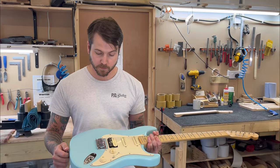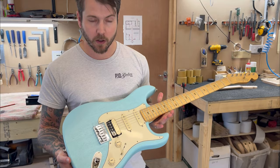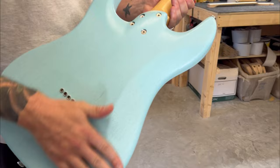It's got our own in-house wound pickups. We've gone for a volume and tone setup rather than volume and two tones — I just think it's a lot simpler. The pickups are fantastic and I don't think the extra tone control actually adds anything to it.